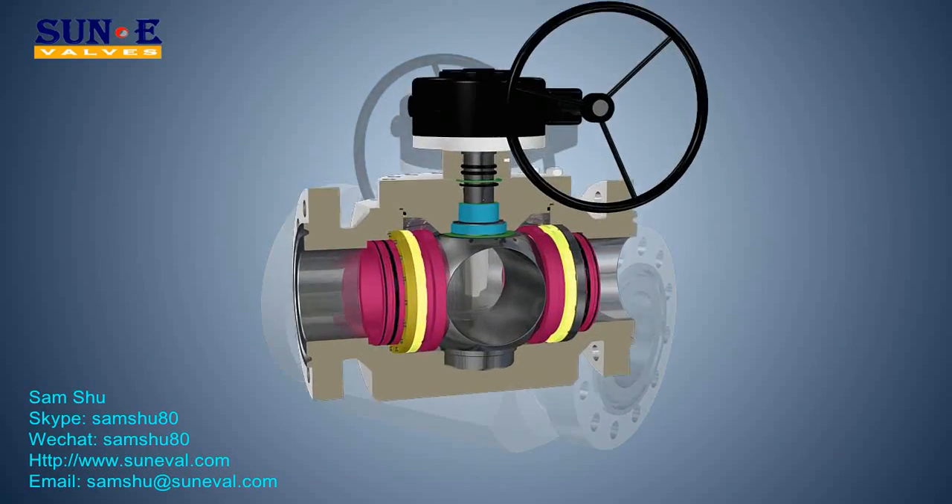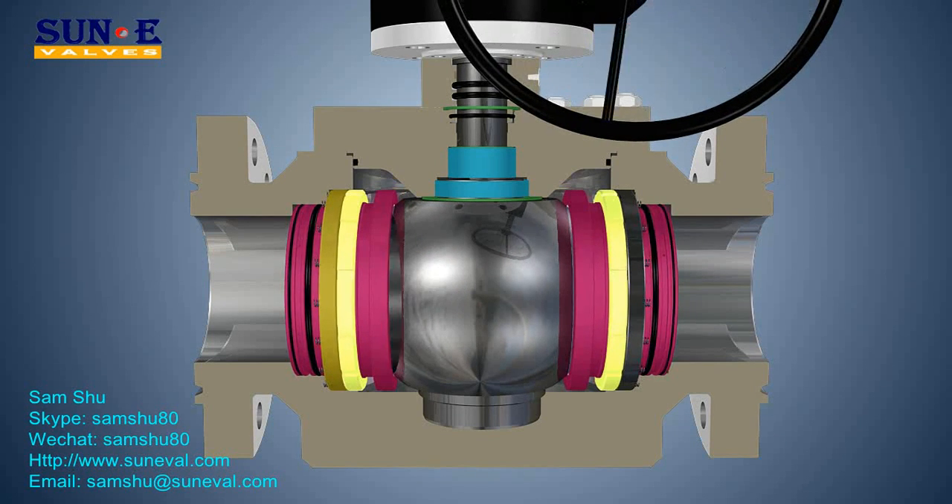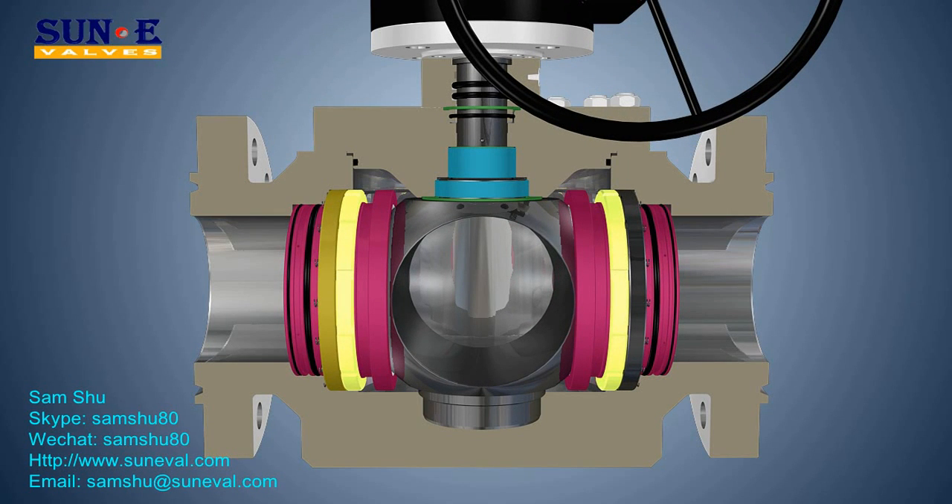SOON valves are manufactured to seal off both seats at the same time and to allow bleeding of the entrapped cavity pressure — Double Block and Bleed (DBB) — with the ball in the closed position.